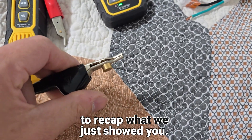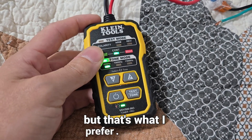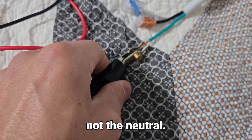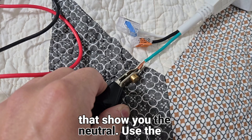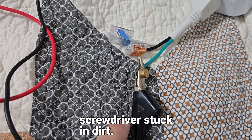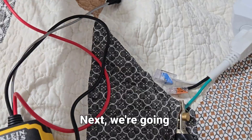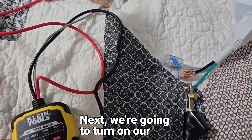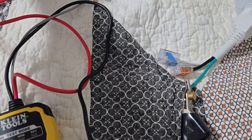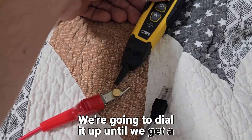Here's a recap: You're going to turn your generator on — it doesn't have to be on alternating, but that's what I prefer. You're going to attach the black to the ground, not the neutral. You can use a ground rod outside, a screwdriver stuck in dirt, or even amplify the signal just by touching it to your hand. Then turn on your toner, dial it all the way down, put it close to the wire, and dial it up until you get a light.